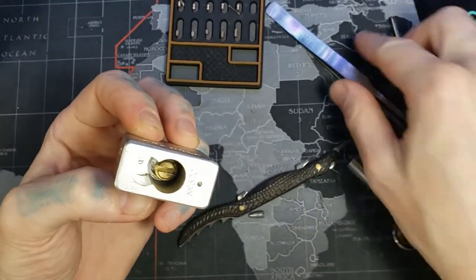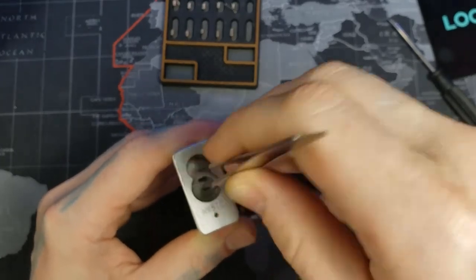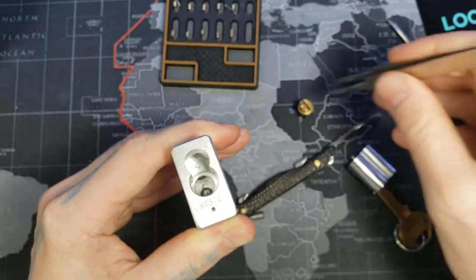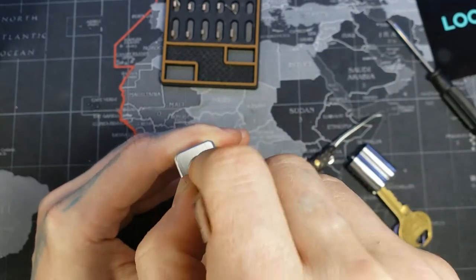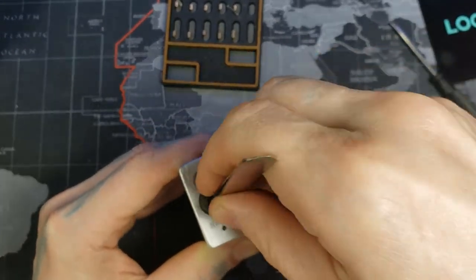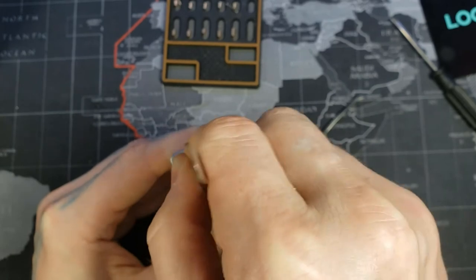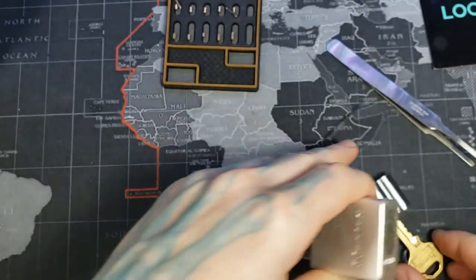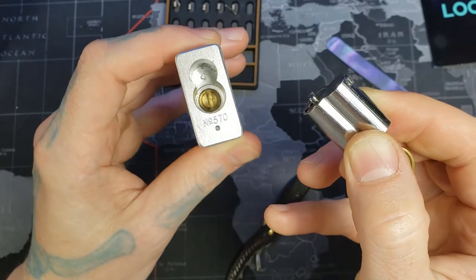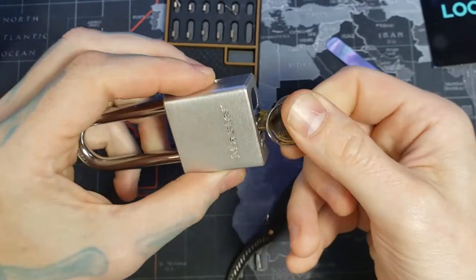It popped the actuator up whenever I shut it — whoops. We'll just get that fixed real quick. So we can go ahead and put our core in. You can see how the back part of the core lines up with the flat part of the actuator. When you turn it in, it won't go all the way in at first, but when you turn it, that back part will then line up with the actuator and go flush.